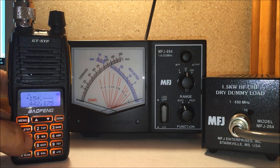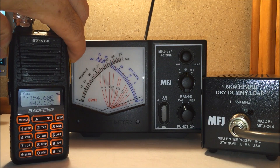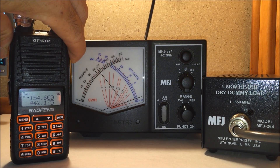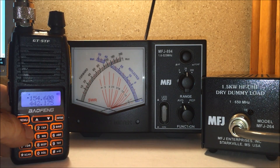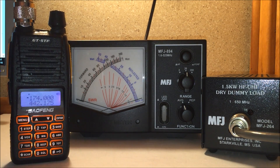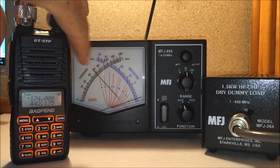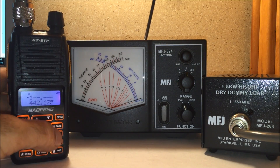We'll go to business band — we're doing over seven watts. We'll go to the top end of the transmitting spectrum of this radio, 174 MHz — just under six watts.